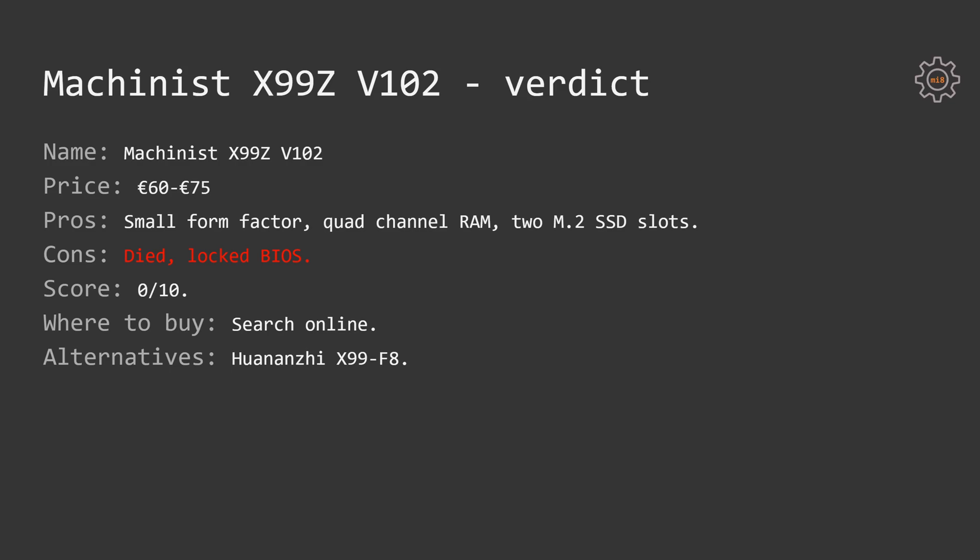In conclusion, this is yet another motherboard which is a big disappointment. Overall I really like the layout — the four RAM slots in quad channel, the two M.2 slots instead of three PCI Express x1 slots, and replacing PS2 ports with two USB 2 ports on the back. Everything indicates a very decent motherboard. Unfortunately it died, and Turbo Boost unlock is not possible on my sample. The motherboard is currently selling for around 60 to 75 euros, but my experience is absolutely negative and I cannot recommend it to anyone.